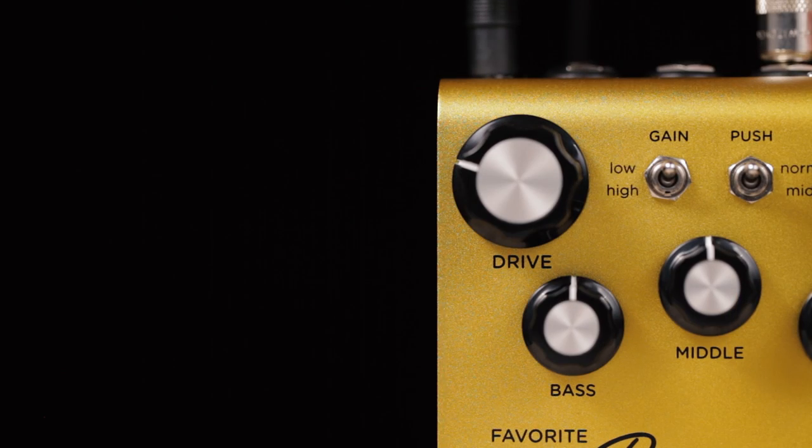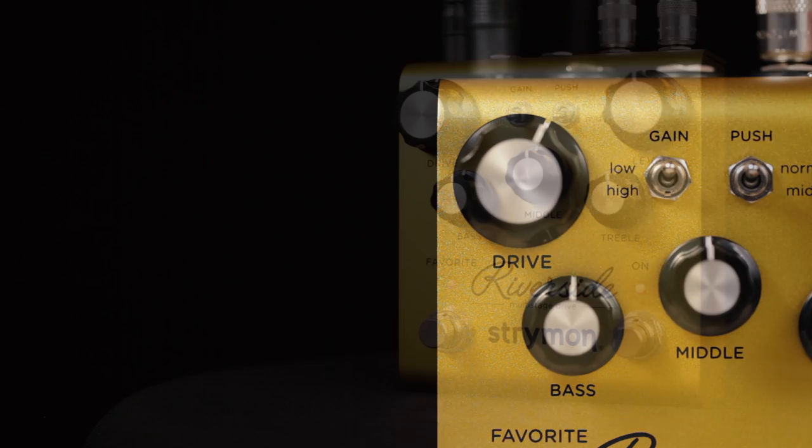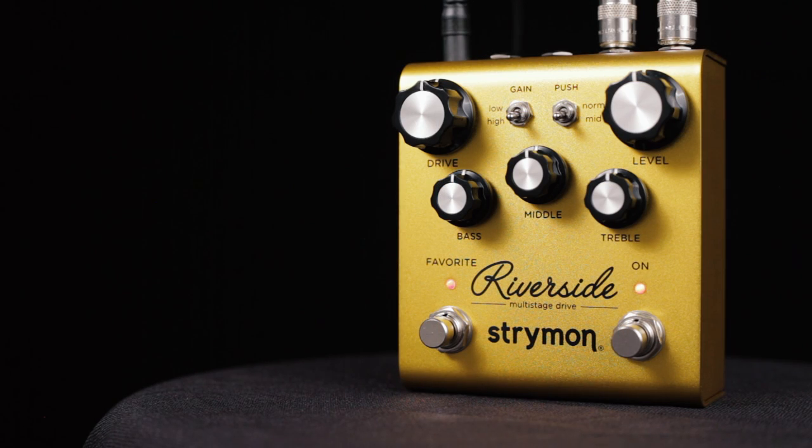The first gain stage in Riverside is a Class A JFET analog gain stage which has variable gain up to 20 dB, and that gain is controlled digitally to allow it to integrate seamlessly with the DSP gain stages. Having a JFET input as the first stage really optimizes the dynamic response and feel of the pedal as it interacts with your guitar.